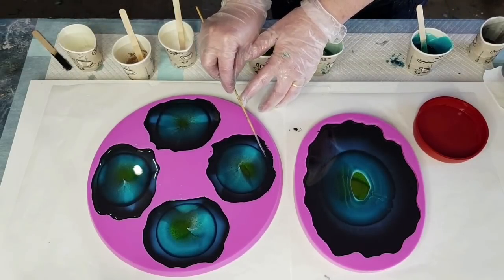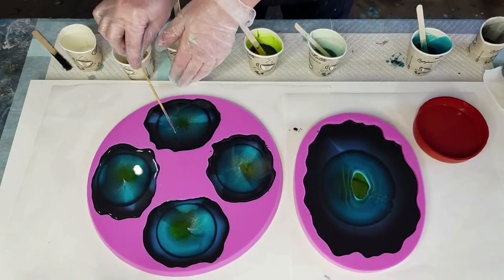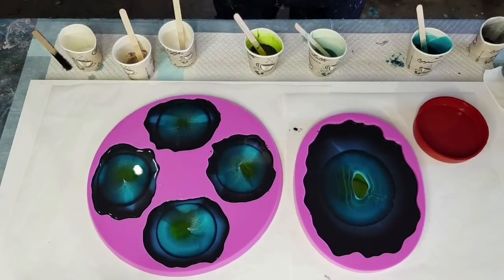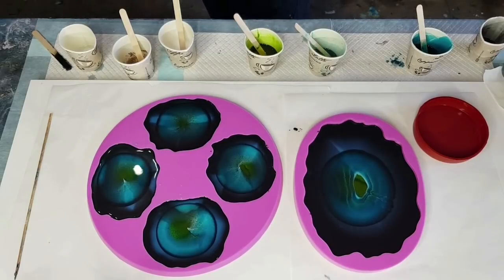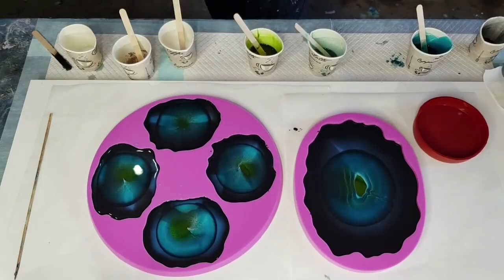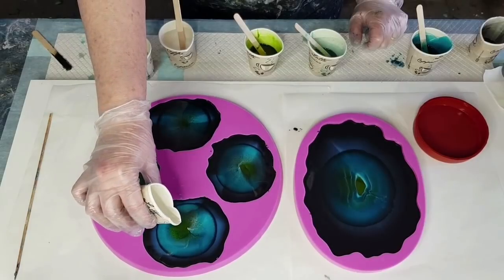I can see there are a couple of little hairs on the surface - I've got a really bright light shining down so I can see anything and pick them out. There's always a hair! Now this mold here is deeper than these coaster ones - these actually don't have very much space left at all. Let's go with some clear for these.